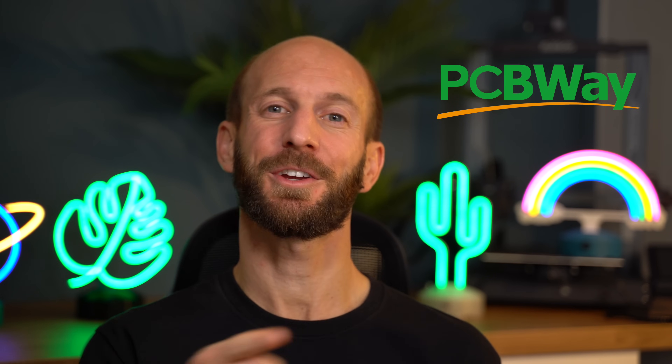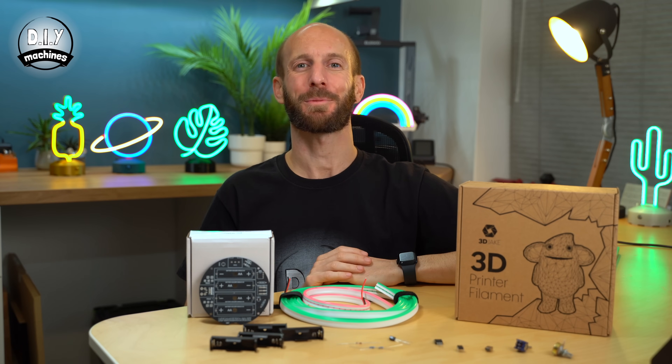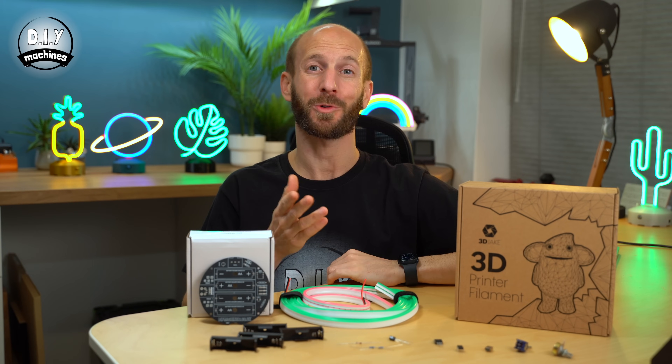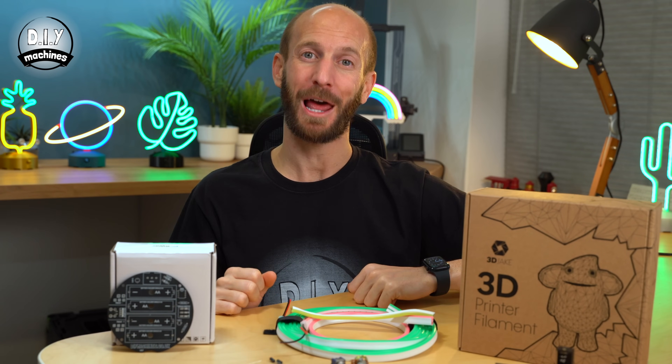This video has been sponsored by PCBWay. I'll tell you some more about their services later on. These desktop neon signs are a relatively simple project, so you can 3D print and assemble yours in just one or two days. You'll find a link to all of these items down in the description below.